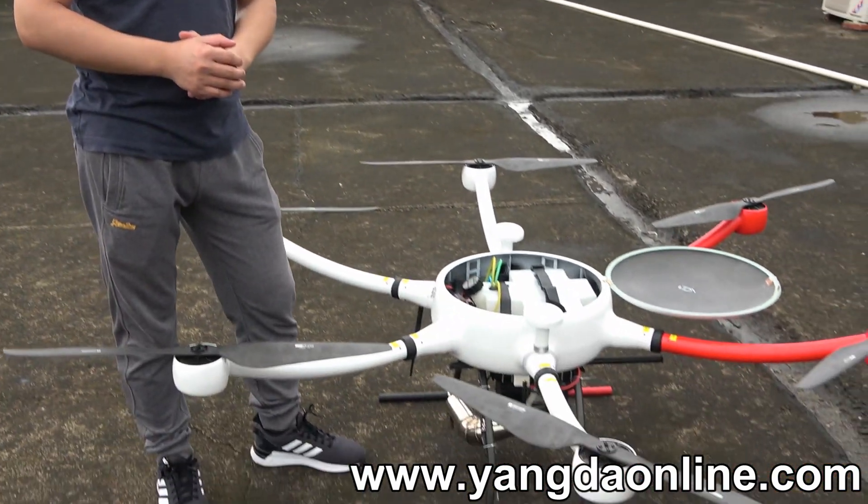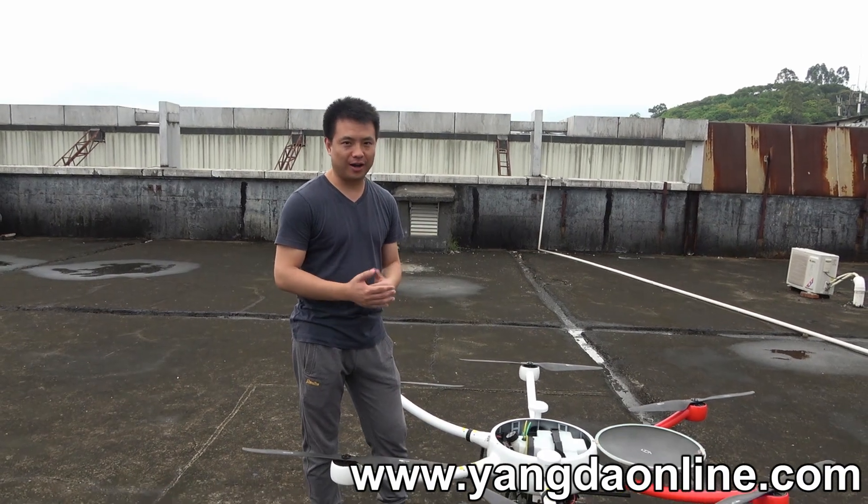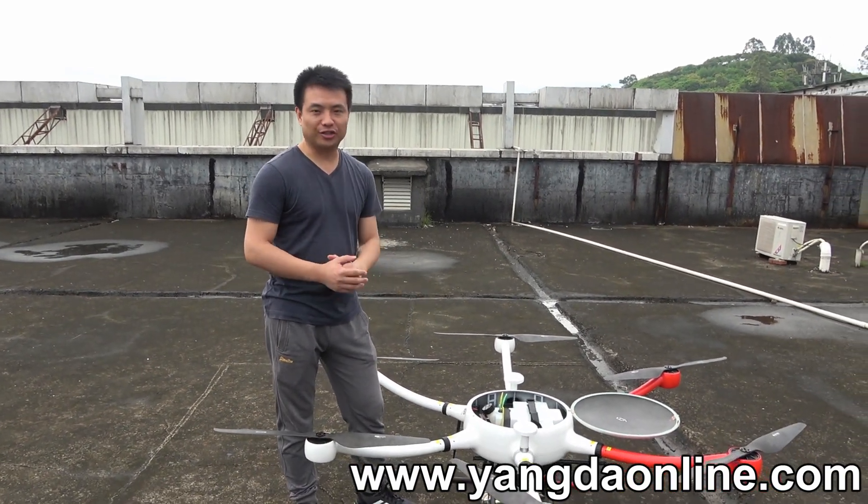Hello guys, it's Gary from Uranus Creek. Today I'm going to introduce our hybrid engine. This video is about how to operate the hybrid engine.